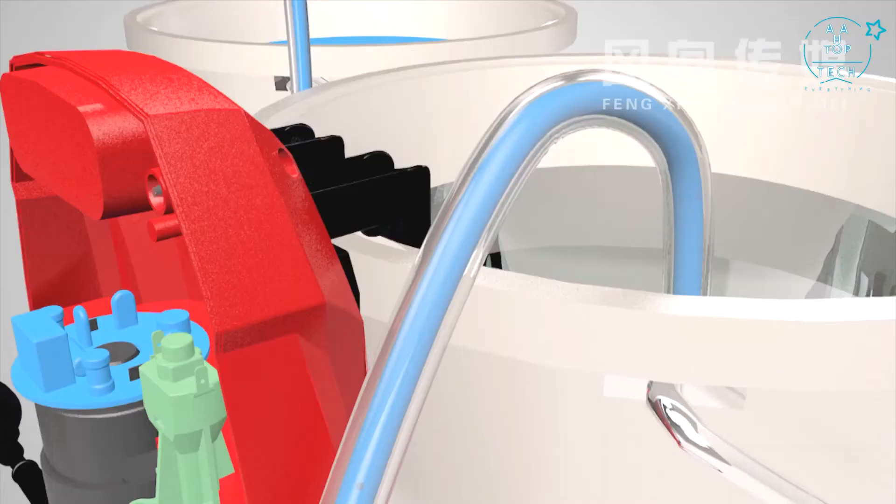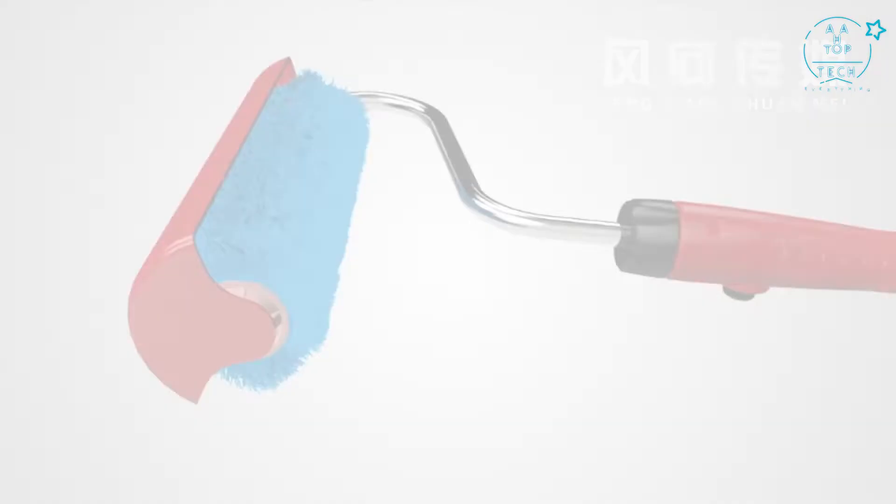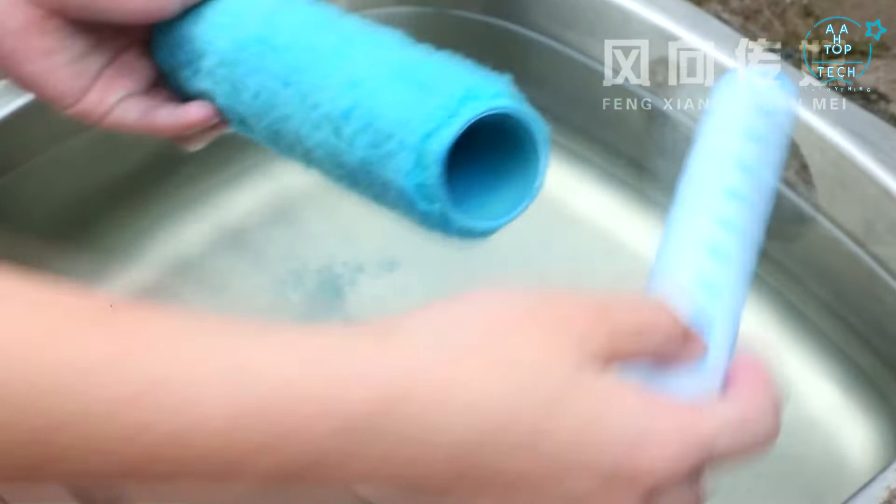Don't need to climb up and down anymore. When cleaning, simply change the paint to water. Push the button, drawing water by air trigger. It will be fast and highly efficient for cleaning every part of the tube.